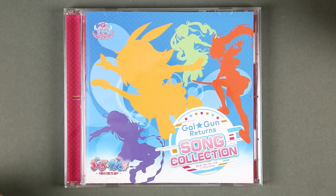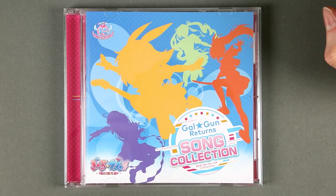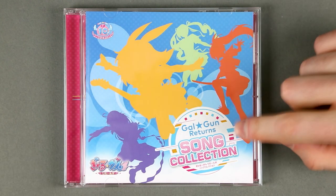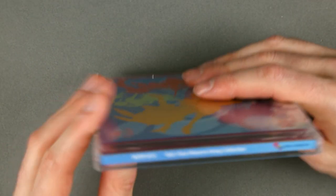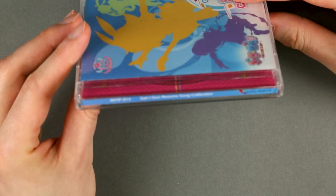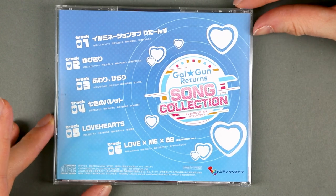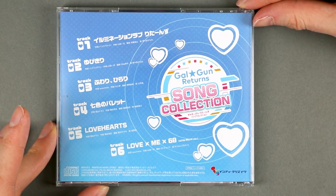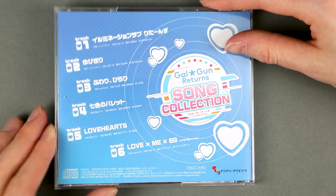This soundtrack is not really a soundtrack but a song collection, and on the front cover it has four silhouettes of the main heroines. Galgan Returns song collection is the title, with logos we've already seen. It contains six tracks, which are the vocal songs found in the game — the opening and the various endings.